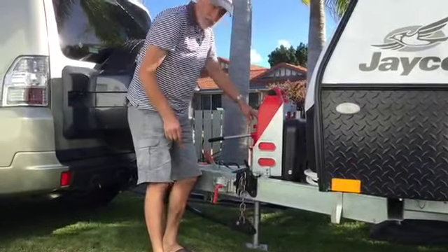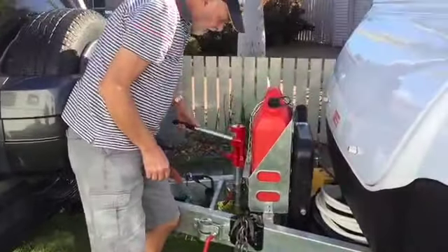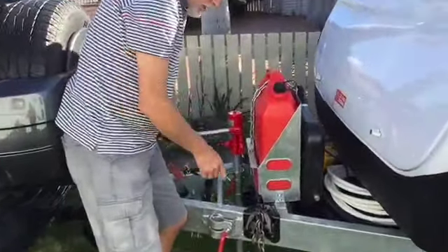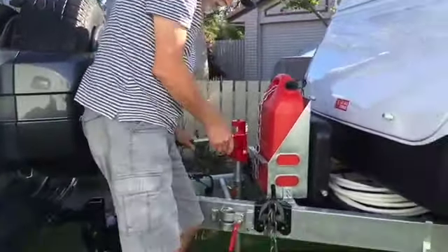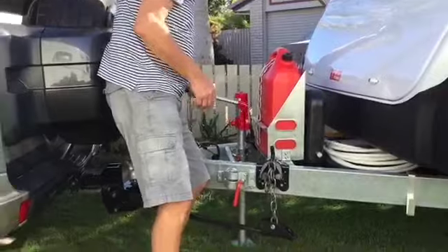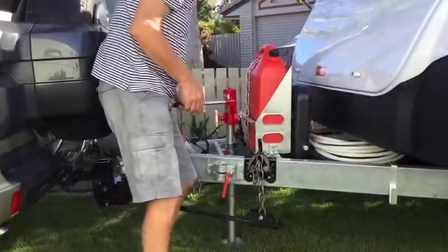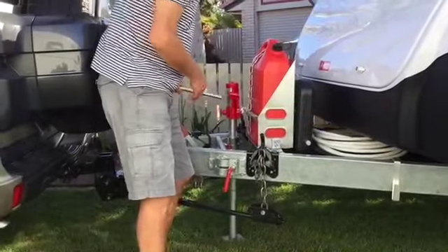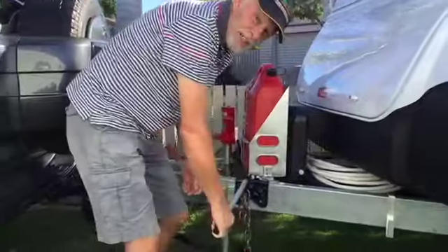So I fitted this TrailerMate Jack here. And the beauty of that is, with both bars fitted, I can take the weight off. See the vehicle coming out? I can take the weight off the bars in such a way that when I want to disconnect and take this off, it's quite easy.